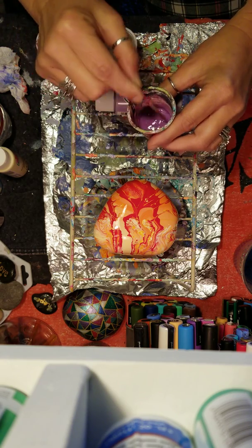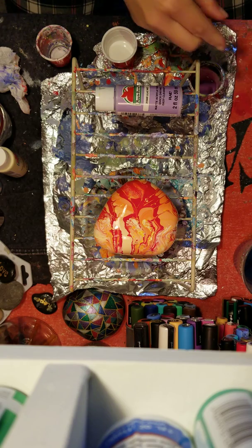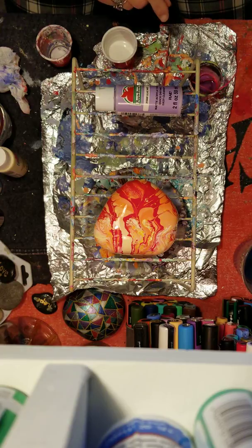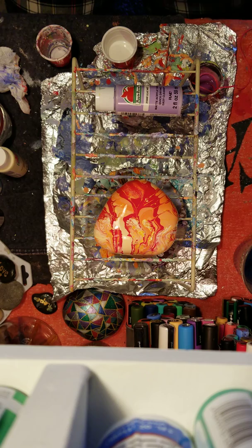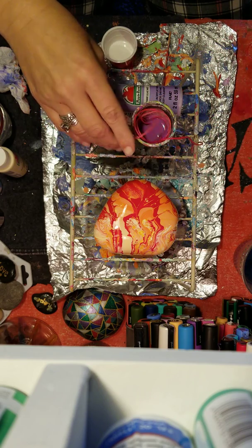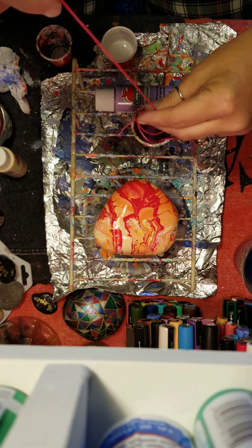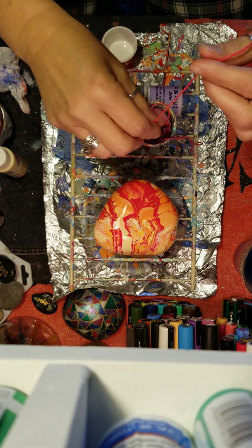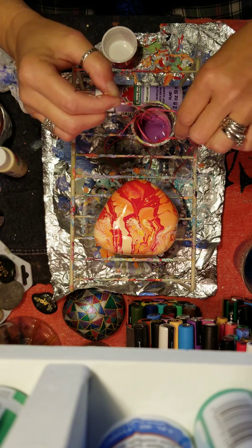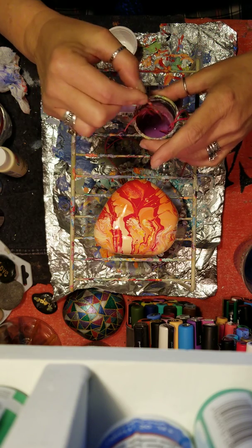You can see it's just got a light consistency. I go ahead and dip my strings into that. I reuse my strings, so these are still kind of damp from the last pour. I'm gonna go ahead and drop those in there. I use chopsticks and skewers and toothpicks and paperclips and whatever. I'm gonna make sure they get nice and saturated with the darker purple. Let those set a minute while I get the rest of it ready.